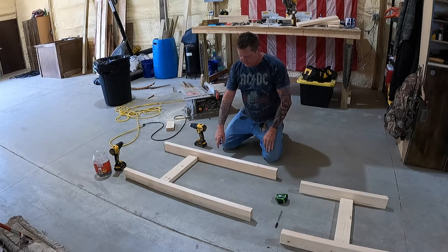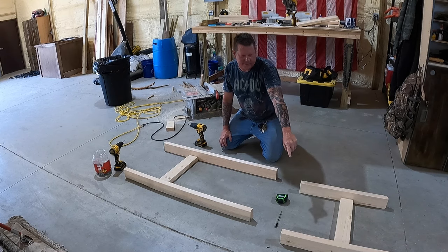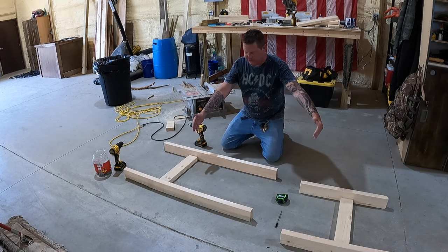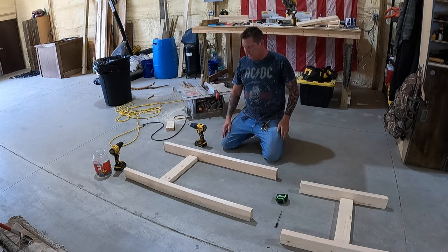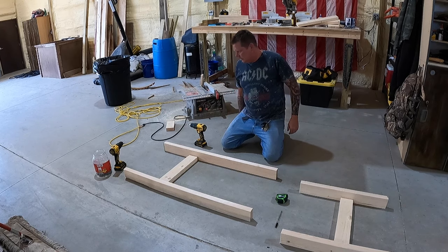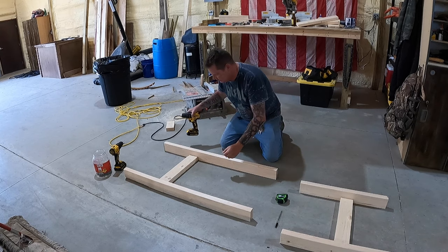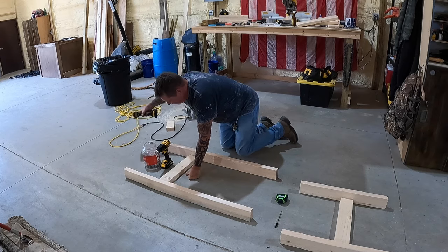We've got our two 44-inch pieces for the back legs, two 25-inch pieces for the front legs, and two 19-inch pieces. Twelve inches from the bottom, screw those up and we'll be able to put the supports in so it stands by itself. It totally helps to have two drills when you're doing this — one for pre-drilling and then the other one for screwing in. It's always a good idea to pre-drill your holes.